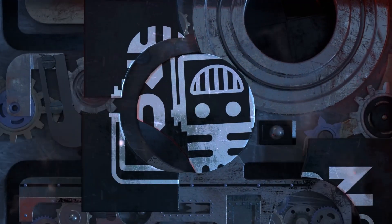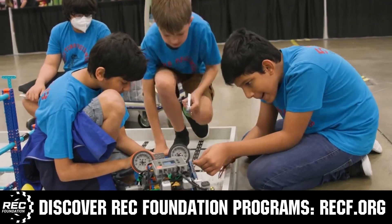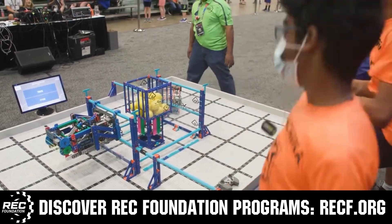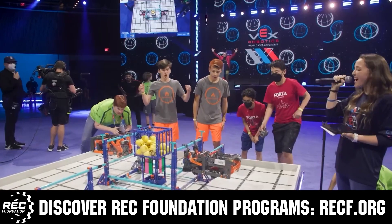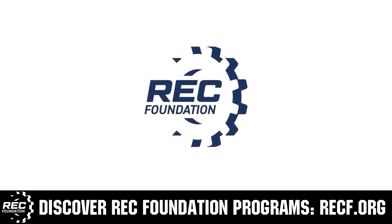This video is brought to you by viewers like you and also in partnership with the following. The Robotics Education and Competition Foundation provides fantastic programs for students from elementary school all the way through college. These include VEX, Aerial Drone Competition, Online Challenges, JROTC, Girl Powered, Scholarships, Certifications, and so much more. To discover these exciting opportunities, visit RECF.org and get connected.